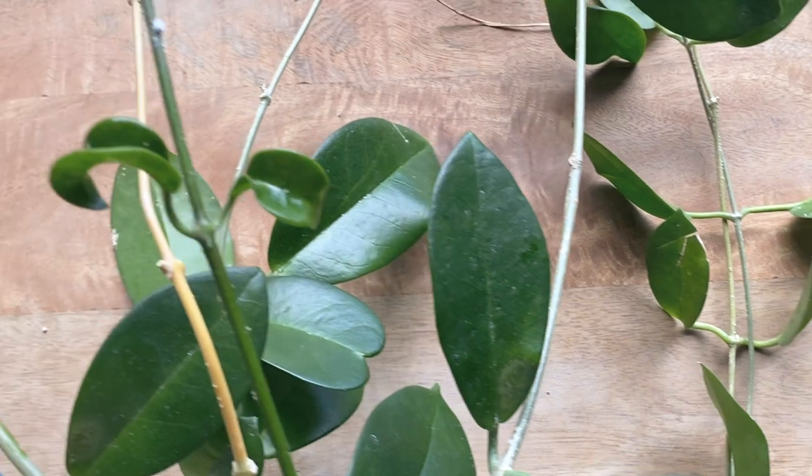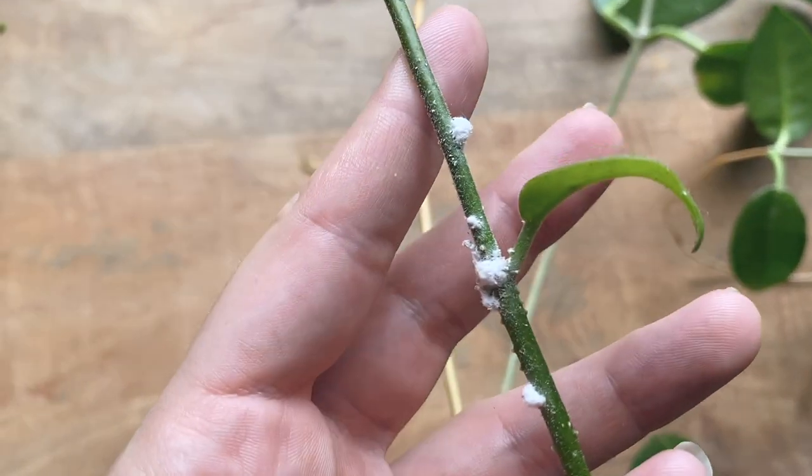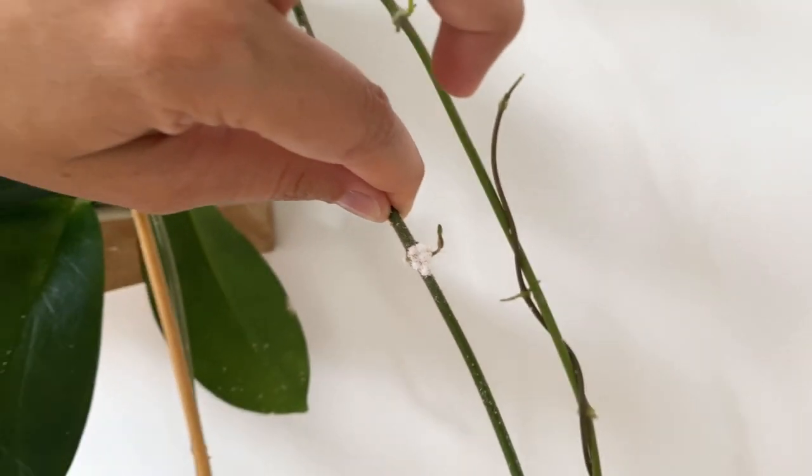Step five: if you have a large infestation, mealy bugs do lay eggs in your potting mix, so you'll need to repot. Please use a fresh premium potting mix with a slow release fertilizer.